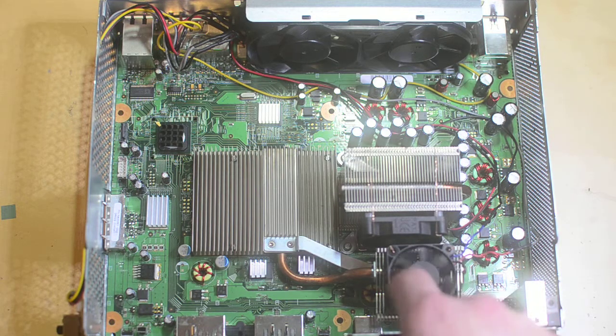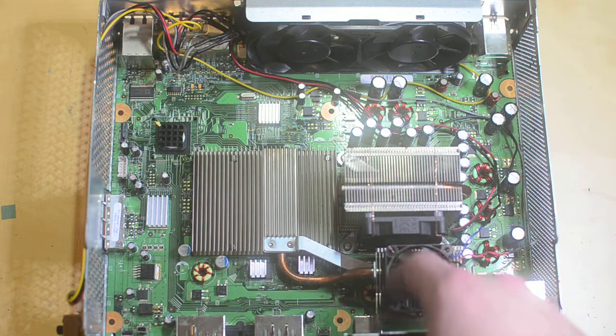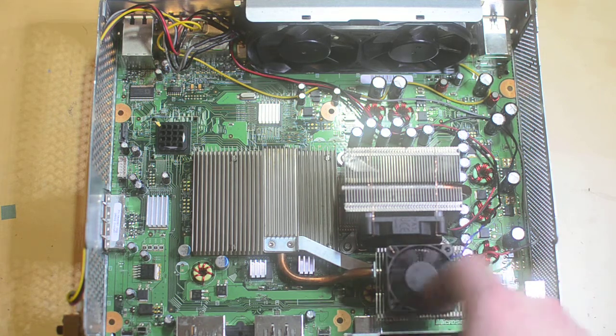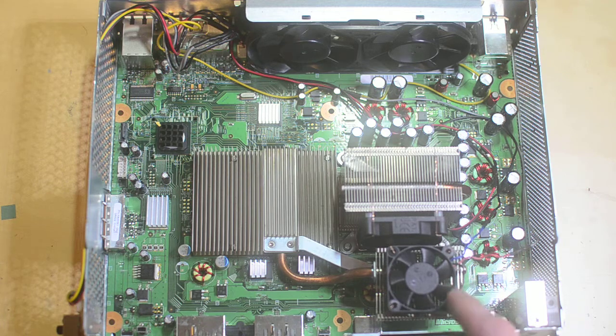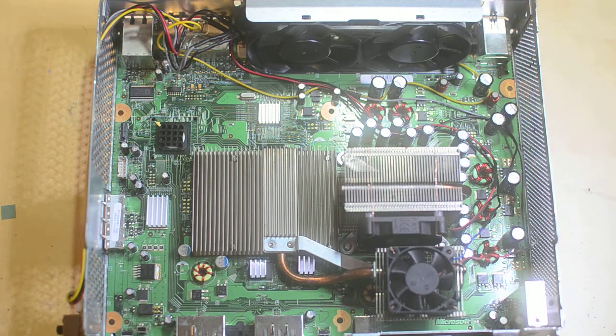At 5 to 6 volts it was just barely moving - not moving any air whatsoever. I plugged it into a 9 volt battery, which is about halfway between, and it was better but still moving so little air it seemed pointless. I decided this little fan, which is pretty common for small fans, is only useful at 10 volts or more. So I decided it's going to be hardwired to run at 12 volts all the time. It's pretty quiet so you can't really hear it running, so it doesn't really matter.